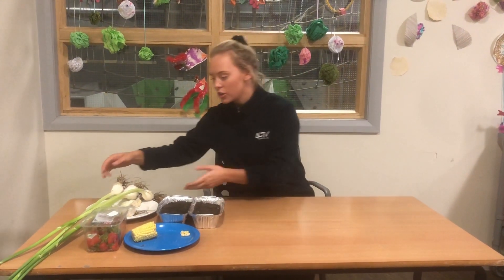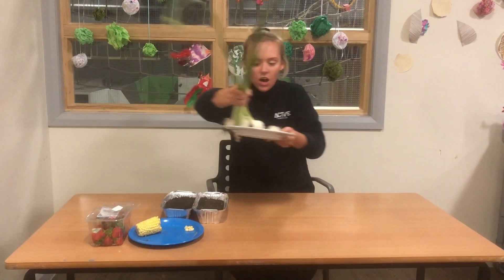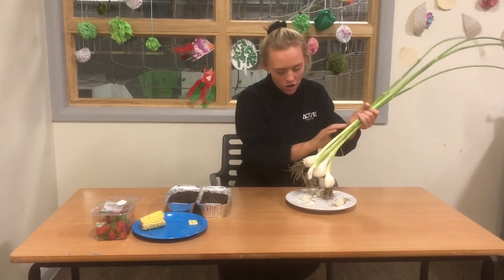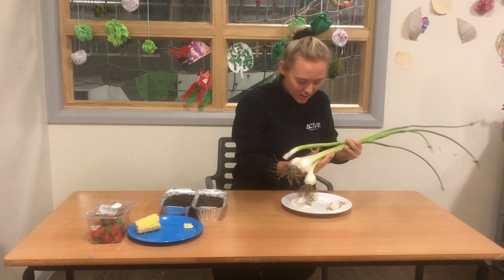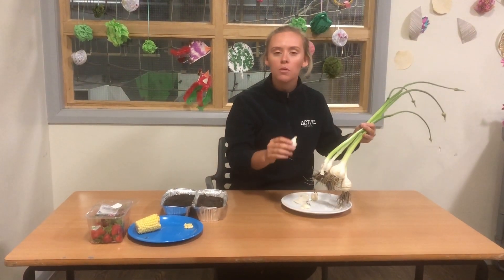Hi everyone, Becky here from the Everybody Canteen. This week I've had a nip down to our allotment to see what we've grown in Drawsdon. And group 4 of our alternative provision have grown some amazing garlic, and it gave me a little bit of inspiration of what we could do today.